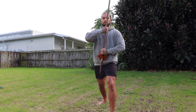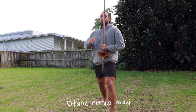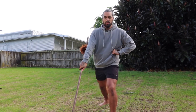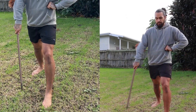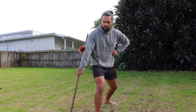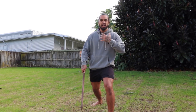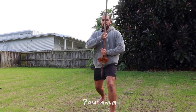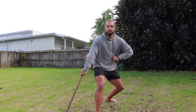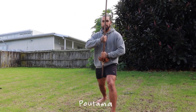Ka pai. Alright, our next one — from pautama. Now we're getting a bit complicated. We're going o tāne matua matau, and o tāne matua maui. Matau is right, maui is left. It depends on footwork — just do what's comfortable for you. Some say your outside foot should go out because this is a block. I just get taught what I'm taught and I do what I'm told. So from pautama: o tāne matua matau.